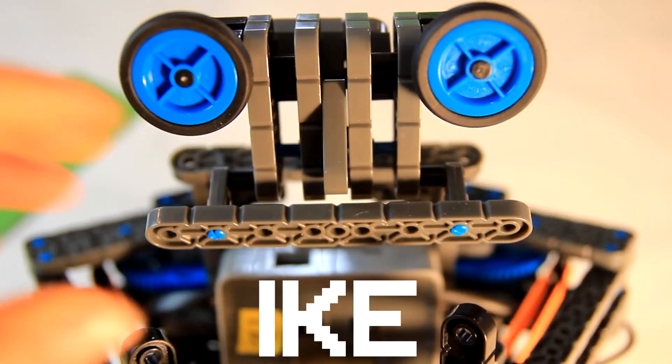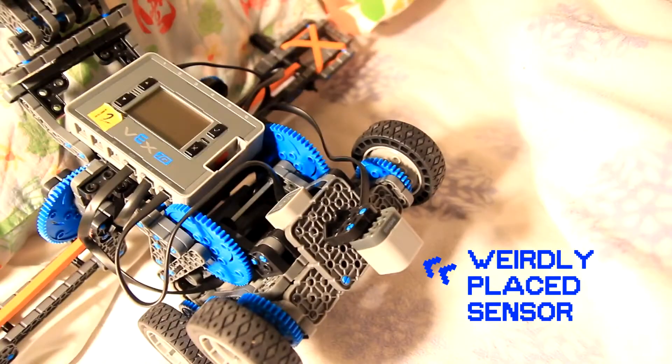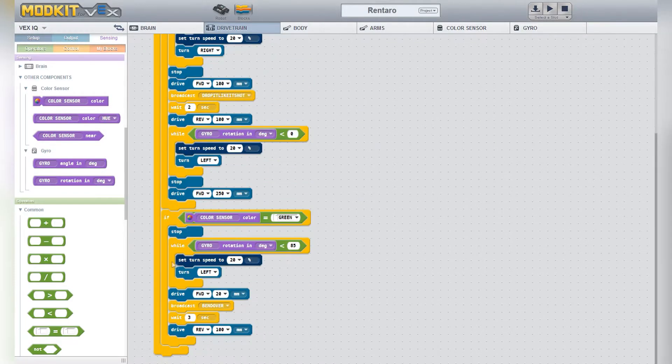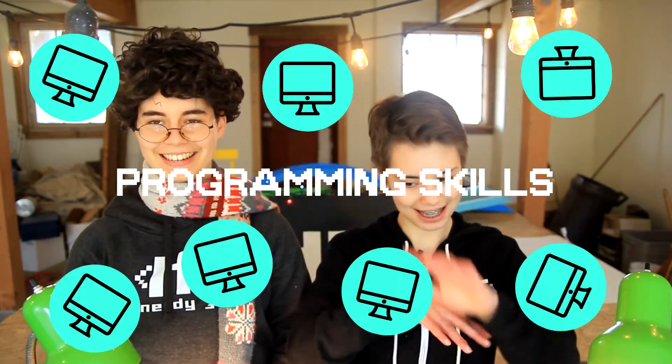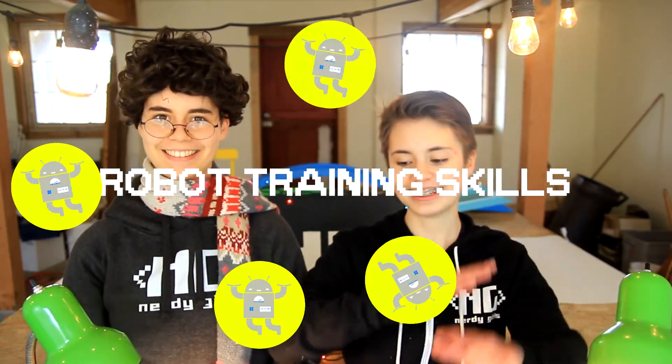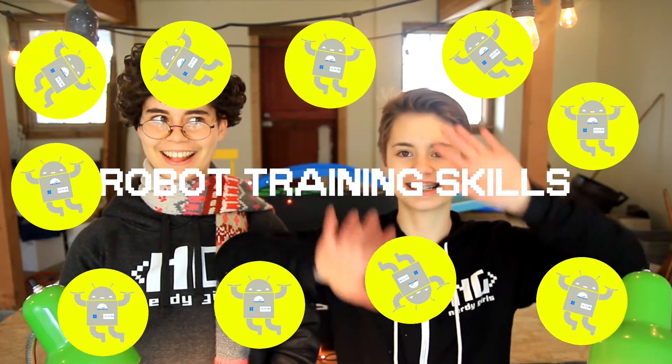You are going to be building Ike, the best robot ever, modding him with weirdly placed sensors, and programming him to battle in the Robo Wizard Battle. Here are the skills you will gain by doing this project: six building skills, seven programming skills, and nine robot training skills.